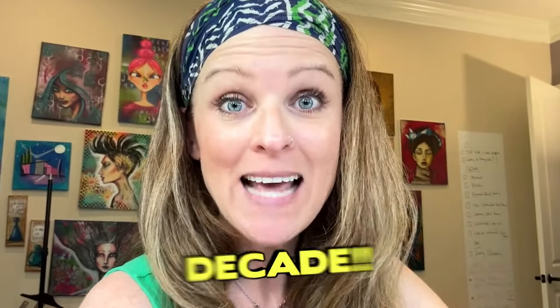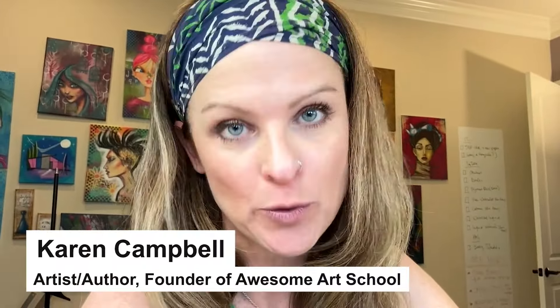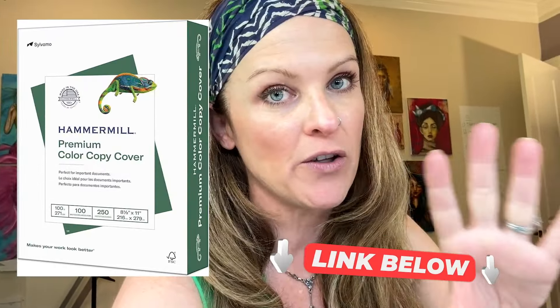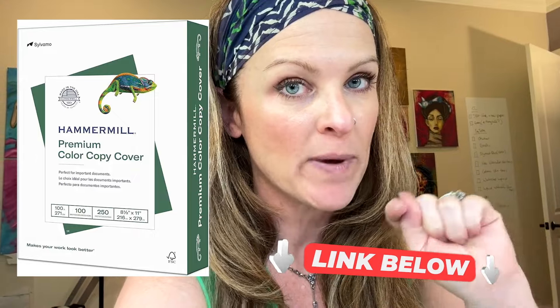For the past decade and seven published books on alcohol markers, I've been using the same paper — Bristol, smooth surface Bristol. I also found a really inexpensive alternative to Bristol that I've been using for years as well, by HammerMill. I'll put the links below.